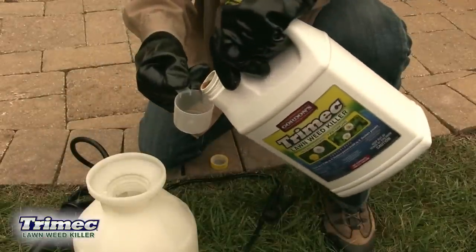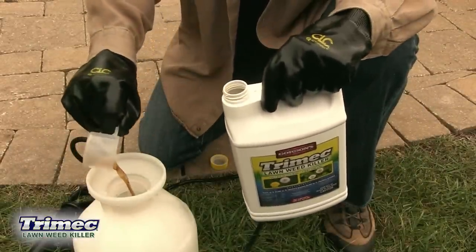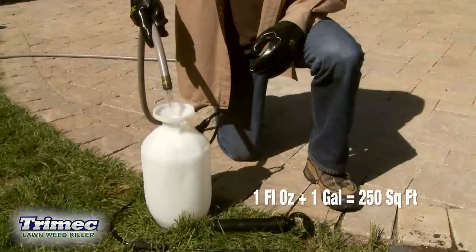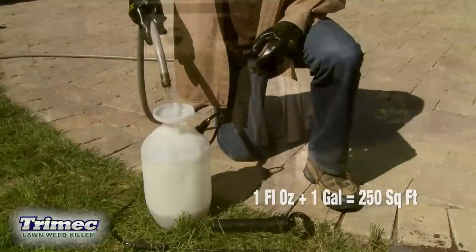For smaller problems needing spot treatment, if you have Bermuda grass, bluegrass, fescue, or zoysia grass, simply mix one fluid ounce per gallon of water to treat 250 square feet of lawn.